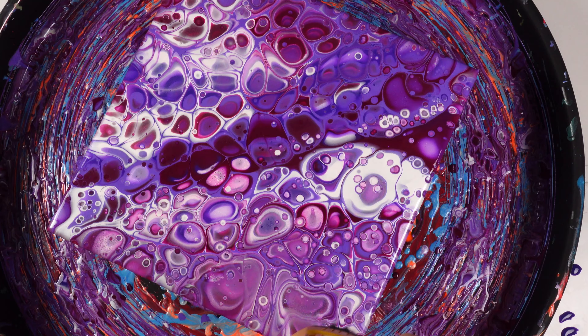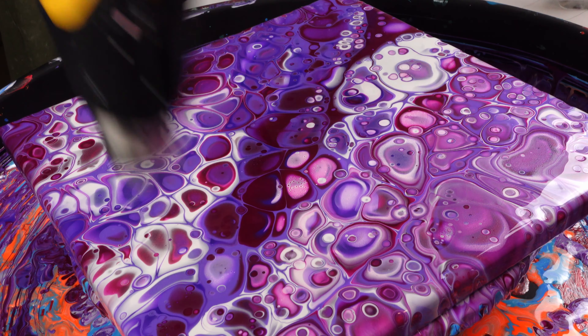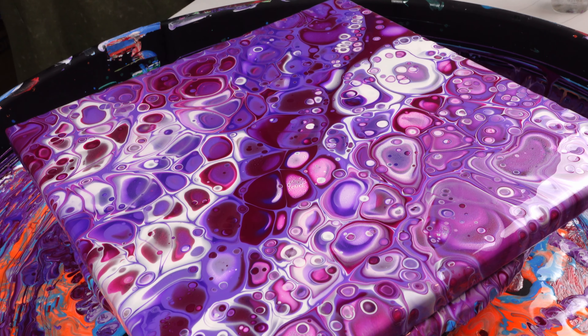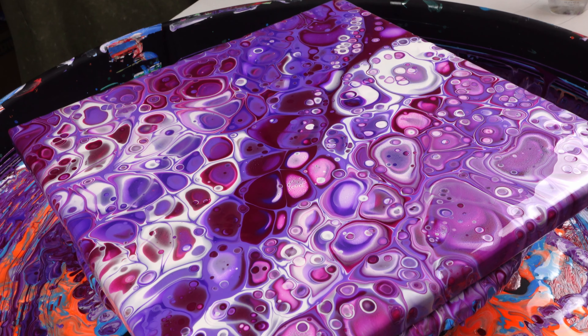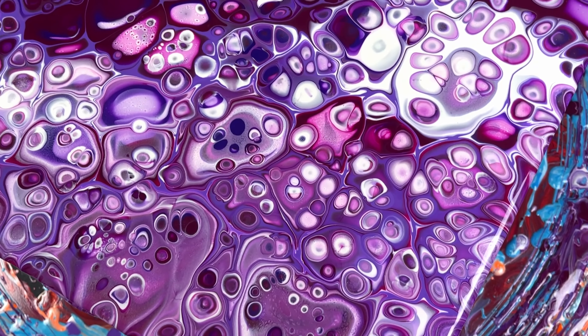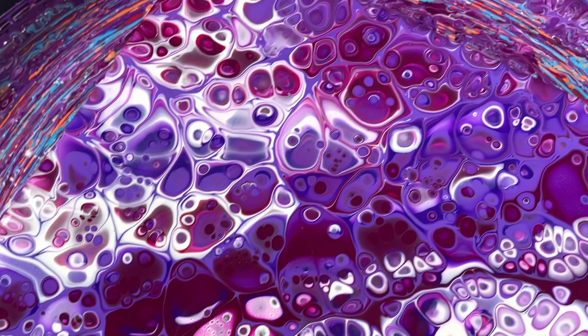During the drying process they'll continue to develop cells, and I can't wait to show you the dry reveal. But for now we're going to do the wet reveal — come down here and check this thing out. Look at this thing — I love it, it's beautiful!